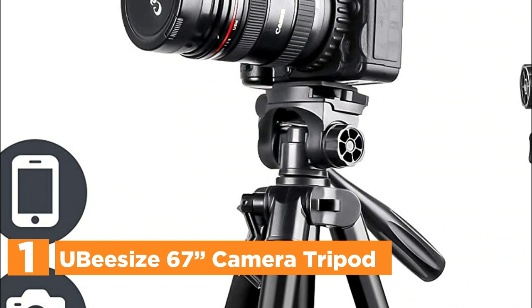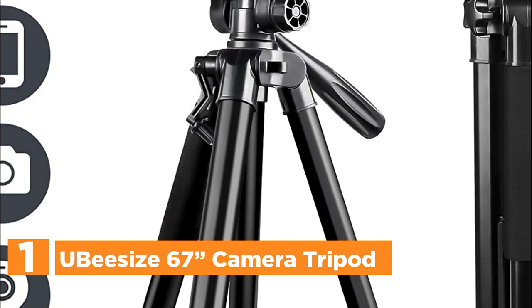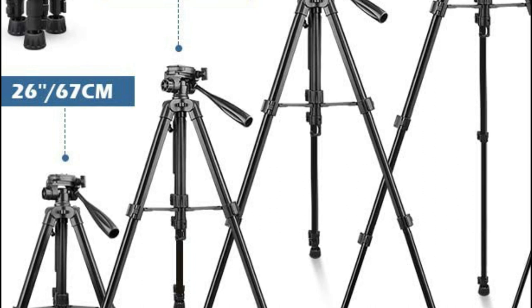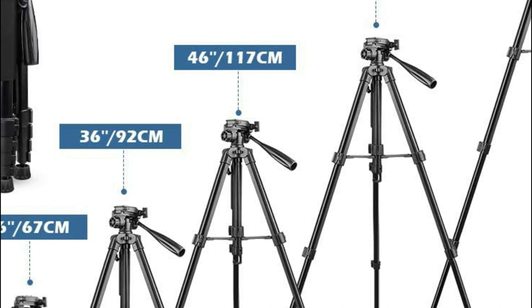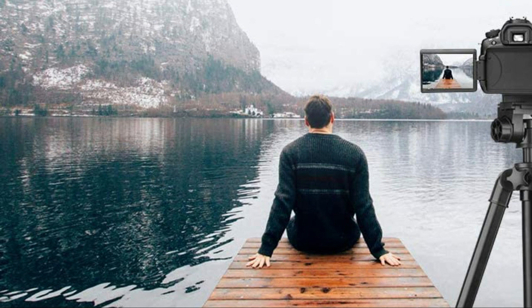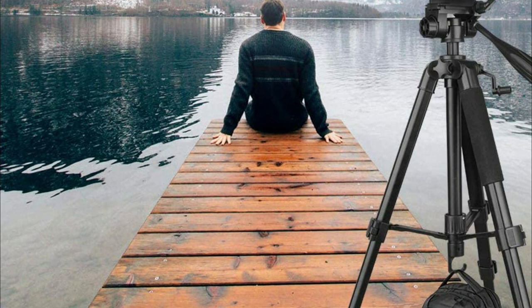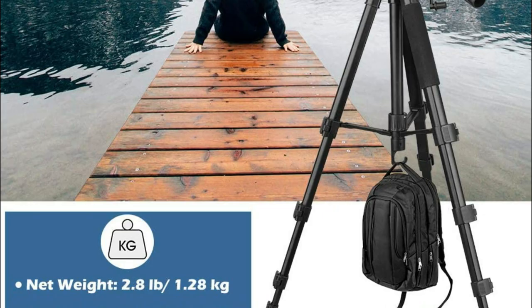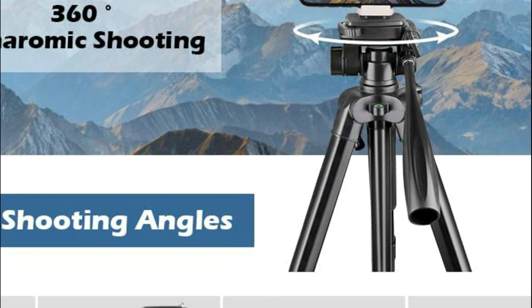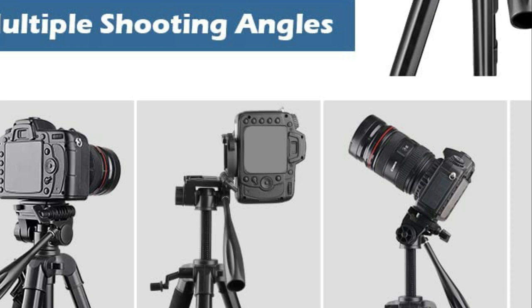The top pick in our list is the Ubezi 67-inch camera tripod. It can collapse to a height of 20.1 inches on a tabletop and expand to 67.3 inches in seconds. Its versatile central mechanism adjusts to multiple shooting angles quickly, including landscape mode, portrait mode, and low-angle shots. It can be used as a universal 360-degree rotating phone holder, fitting smartphones from 58mm to 115mm. It also comes with a wireless remote that pairs with your phone to take photos and video from 30 feet (10m), combining technological innovation and superior Italian design.